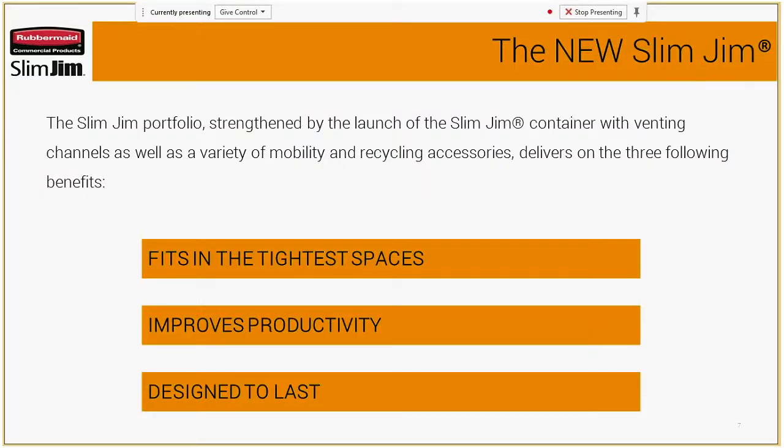For the new Slim Jim, there are three areas where we really concentrated. We wanted it to fit in the tightest spaces, especially thinking of back of house. We wanted to improve productivity with the staff in how folks are interacting with the cans. And we obviously want to make them designed to last so that they will remain in use for a long time and folks know they're getting a commercial grade product.